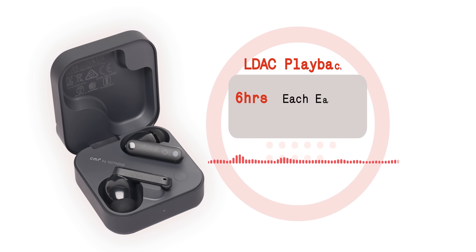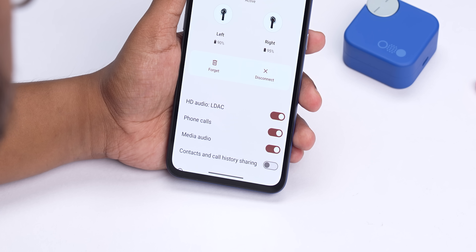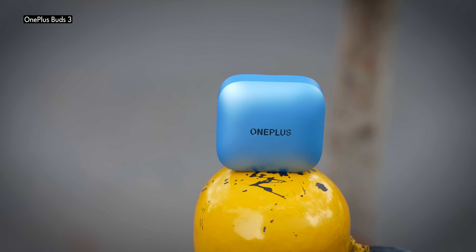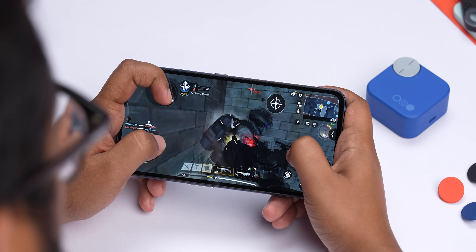The battery lasted about six hours of continuous playtime with volume at around 70% and LDAC on, which is in the same ballpark as the OnePlus Buds 3 and the Realme Buds Air 6 Pro. I'm not really complaining — all of these give similar battery life. The Oppo Enco Air 3 Pro's battery life, however, is not that great.